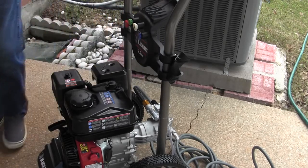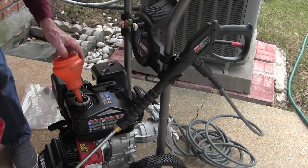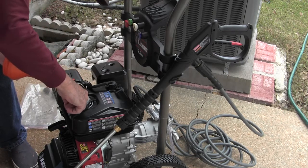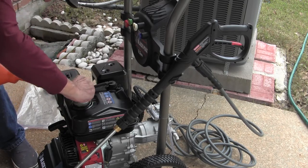Now we need to put some gas in it. I see dirt in there — should have checked it before I started. I think that's dirt. That's something. Let's see what that is.